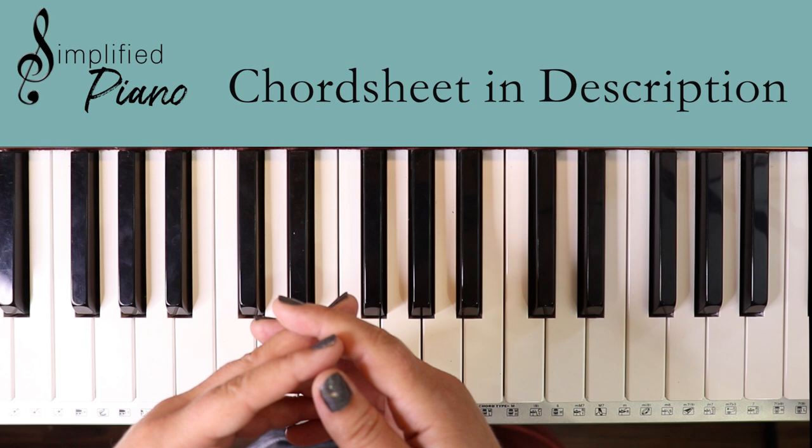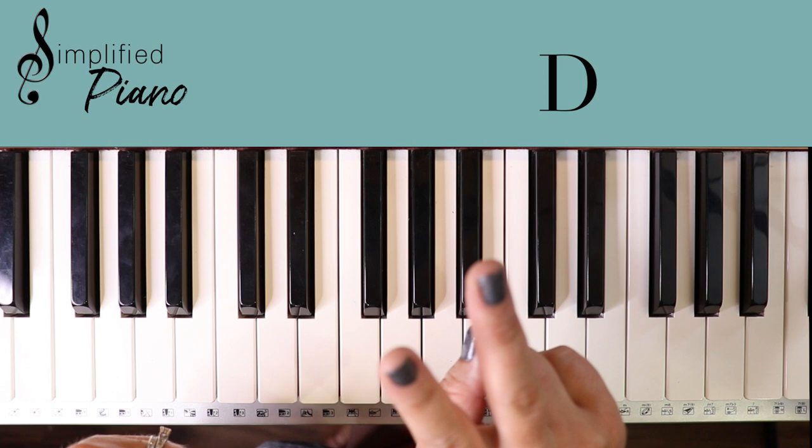All right, let's take a look at the chords. We have C chord, D chord, D minor, F, G, and A minor.